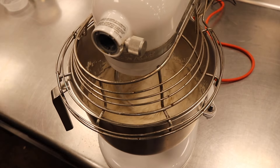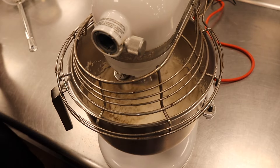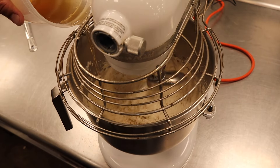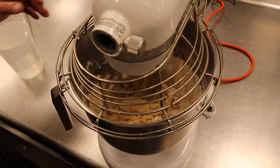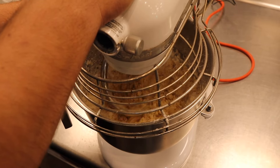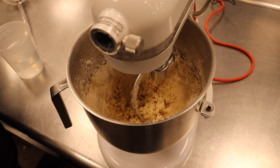Looking at recipes, some had all AP, some had all bread flour, some had beef fat, some had pork fat. We wanted to do a little bit of both. This is our combined fats since we have so much beef fat and pork fat — want to do something to get rid of it.